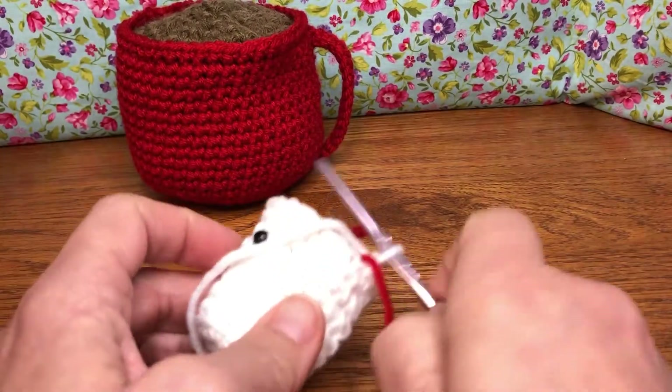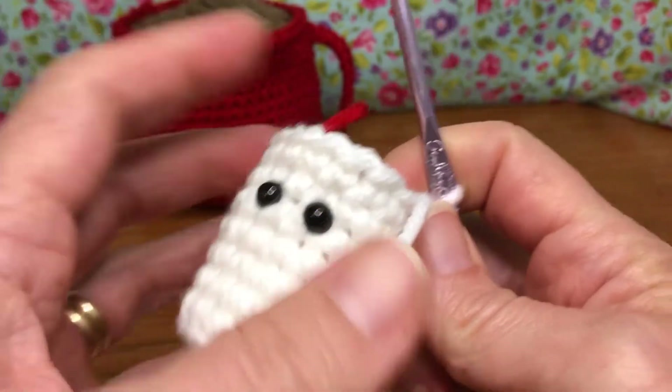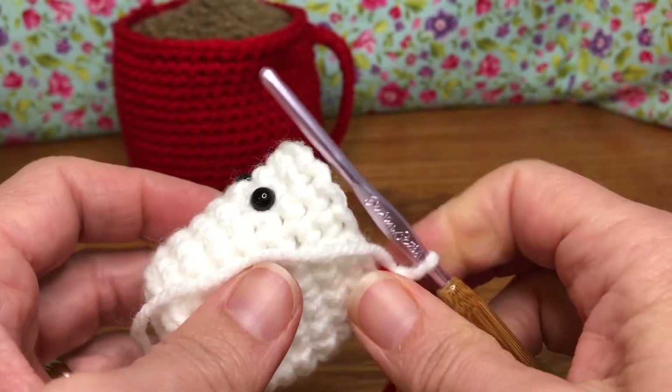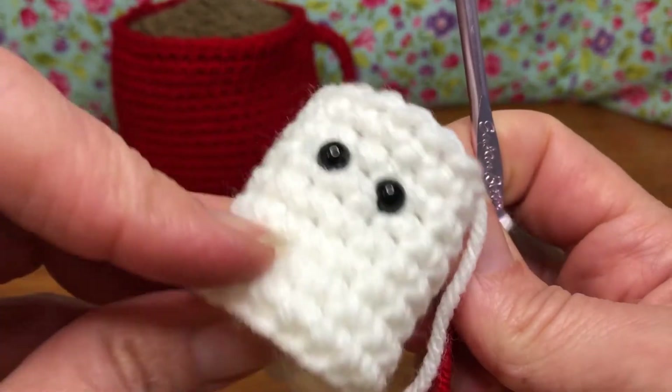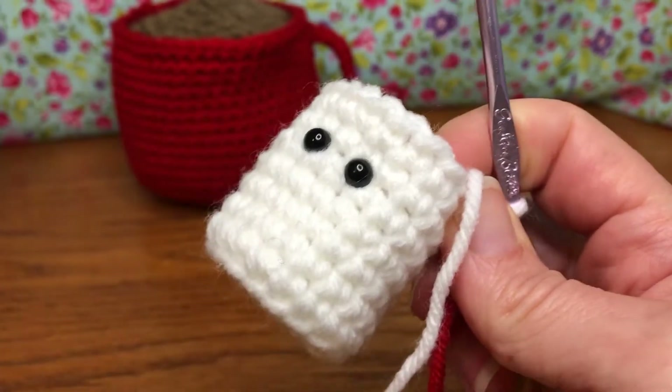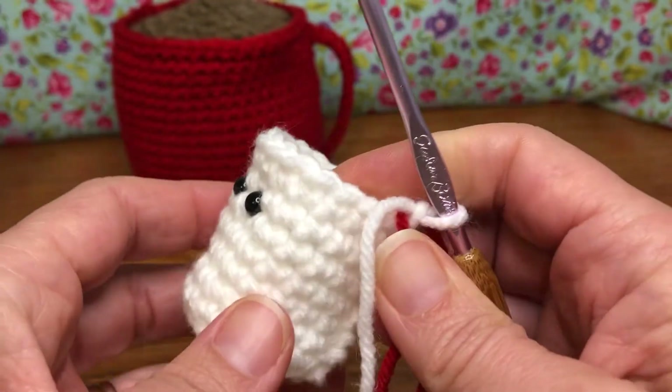Hello crochet friends! Welcome back! We're working on our snowman in a mug. This is the head — the part I'm making right now. I've already made the other two parts. I've put on eyes. If you're doing buttons for the body, put those on now because we're about to close up our project.